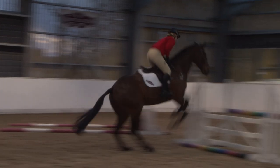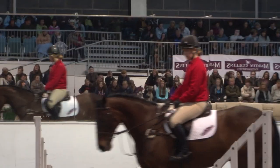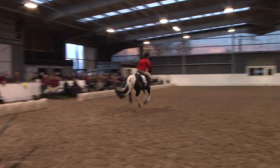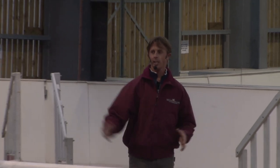I learnt especially when going into a later distance or a double just to leave him to it and let him jump the jump. Also if I'm a bit off a fence — too close or too long — I learnt to hold if you're too long or push if you're too short, and just let it come naturally rather than worrying. Just let him jump the jump. I've jumped a lot bigger than I thought I would, and it shows me that when using his tips she can do absolutely anything and doesn't shy away.